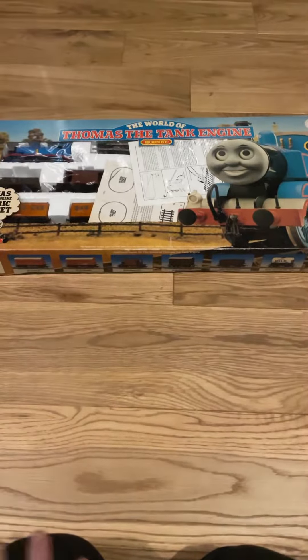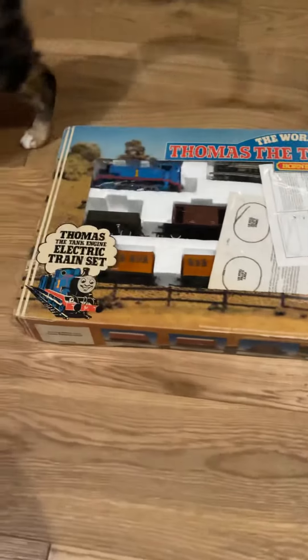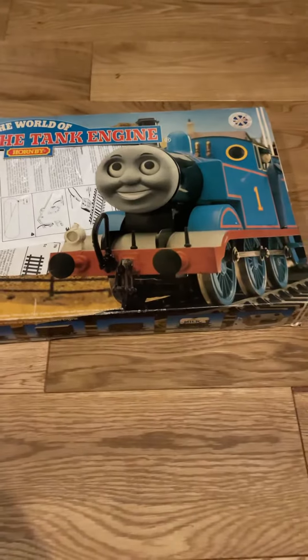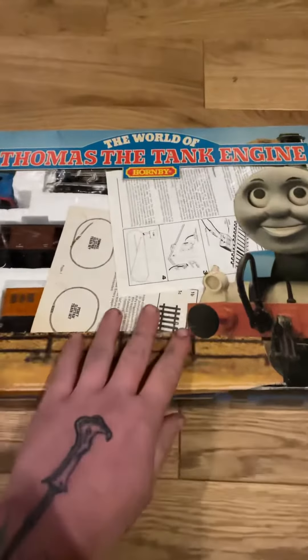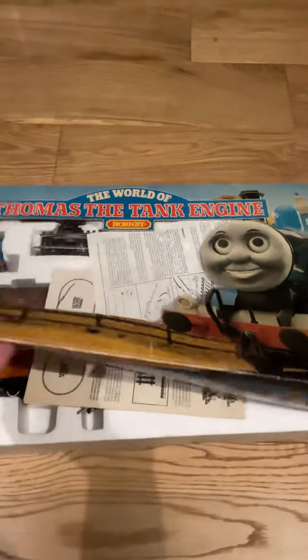Hi everyone. On the way back from work today I picked up this pretty cool Thomas the Tank Engine set from 1985 apparently. I have no idea whether it works, but it was 50 pounds so it was worth a shot. Let's open her up and see what's inside.